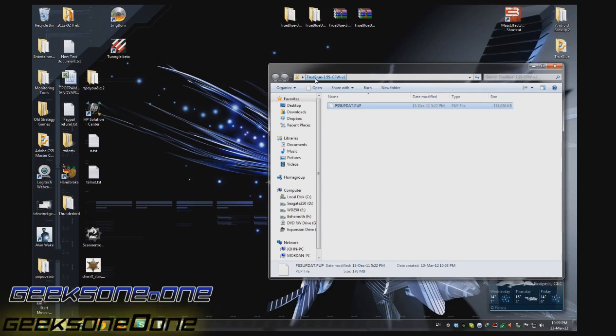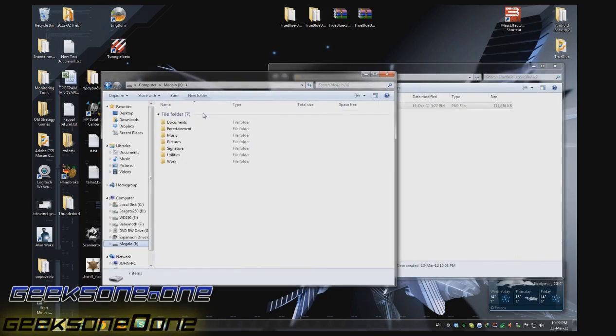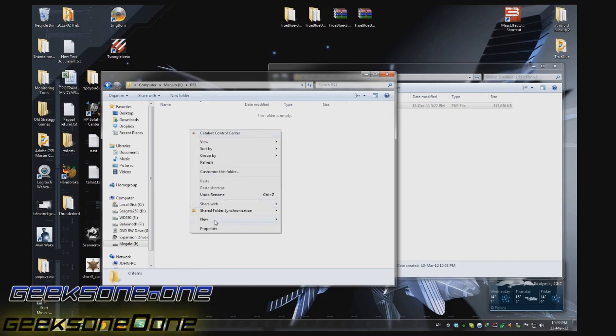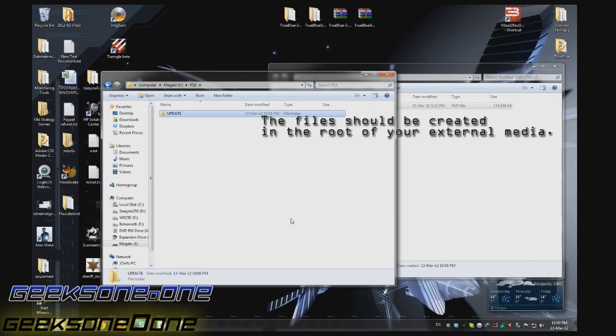Your PlayStation 3 cannot read any other format. So I'm going to insert my USB stick right now, and once the computer recognizes it we're going to create a new folder. The name should be PS3 in capital letters — that's important or else you will not see it. Inside that folder we create another folder that will be named UPDATE, again with capital letters.